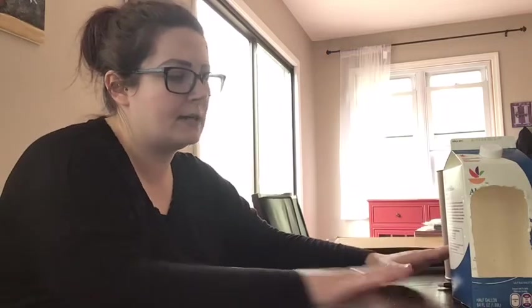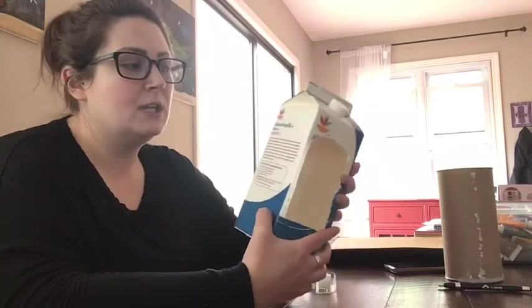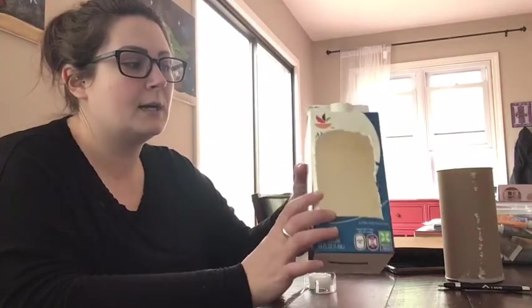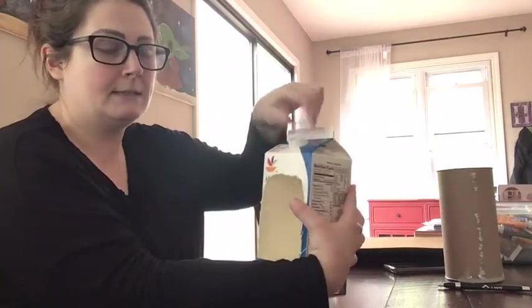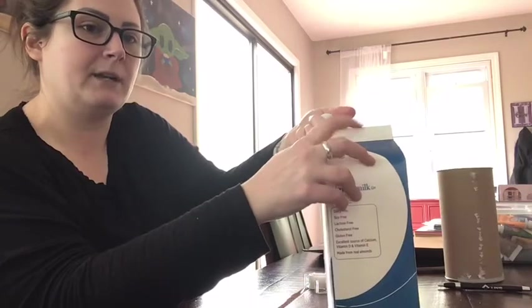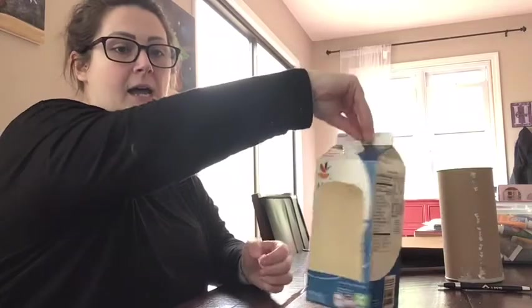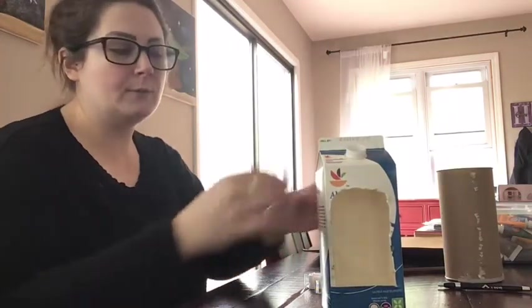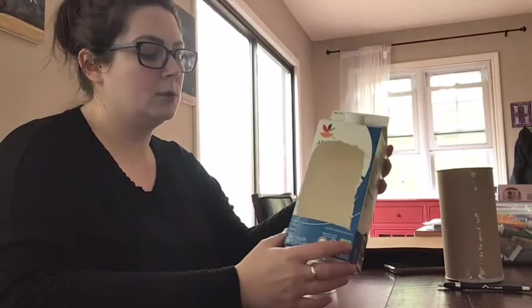One thing I forgot to mention about the milk carton prep: you're going to want to make a hole on the opposite side of where the opening is. Here's the opening, so I'm going to make a hole on the other side — that's how we're going to string this to tie it onto a tree. I'll do that a little bit later, but that's something you also want to do to prep the milk carton.